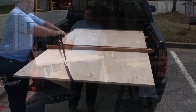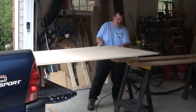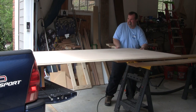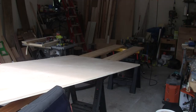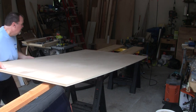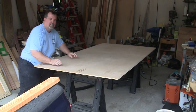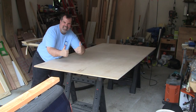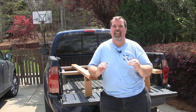Unloading is easy. I back my truck into my garage where I've placed a couple boards across a couple sawhorses. I just reverse the loading process by first pulling the sheet out so one end is on the bench. I then simply push the rest of it off the truck and onto the bench. At no time during the loading or unloading do I ever need to lift the entire sheet. So there you have it — the hauling rack in action.